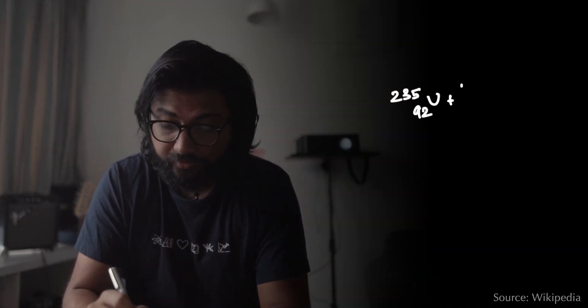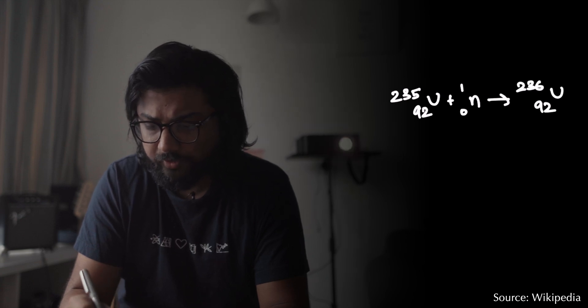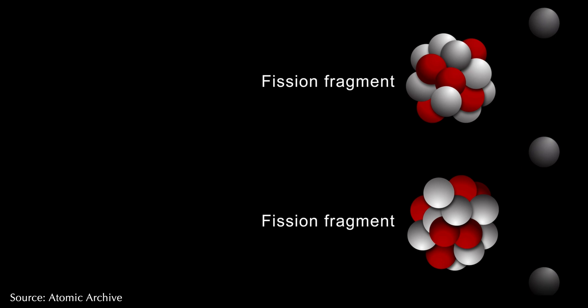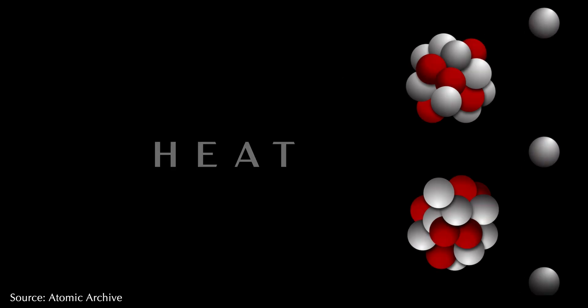Suppose that you have an isotope of uranium — say uranium-235. When a neutron collides with this uranium-235, it forms a very unstable isotope called uranium-236. Since uranium-236 is very unstable, it breaks down into more stable nuclei, but at the same time it also emits neutrons and a tiny amount of heat.